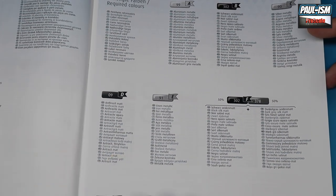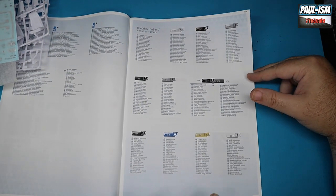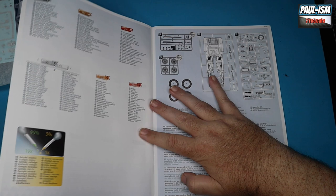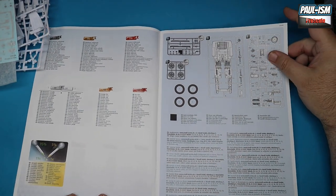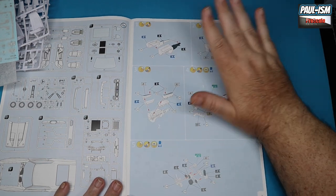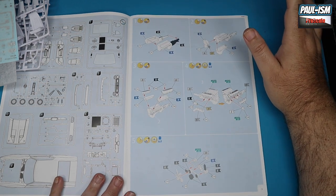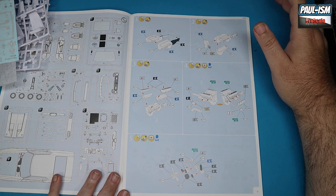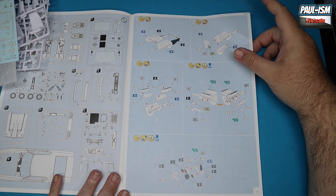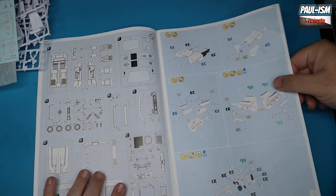One thing that annoys me about Revell — there's no consistency with the color callouts. It'd be better to just put the number, like 94, rather than the letter prefix with the number — it's easier when you're going back and forth through the instructions. After about 16 pages we're finally getting somewhere — there are all the sprue layouts. These new instructions are much better than the older ones, much more clear and concise. Starting with engine assembly — the build looks pretty straightforward.